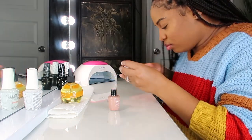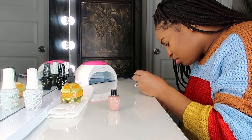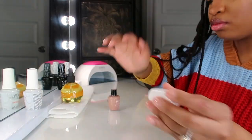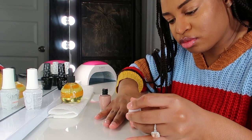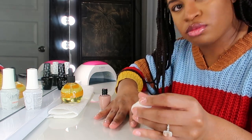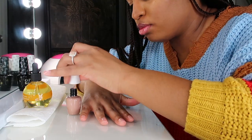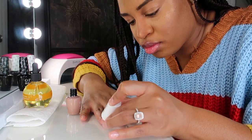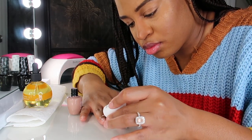Next, I'm taking the color — going again with thin layers — and just painting that on as thin as possible. I usually paint really thick, so that was a struggle for me. But you want to paint it on as thin as possible on each hand and let that cure for 60 seconds. I did that about twice just to be safe.